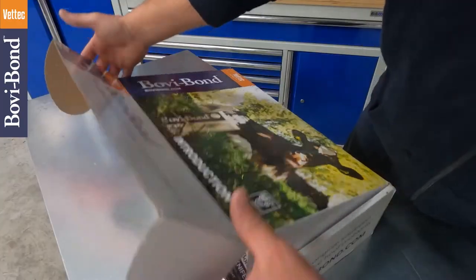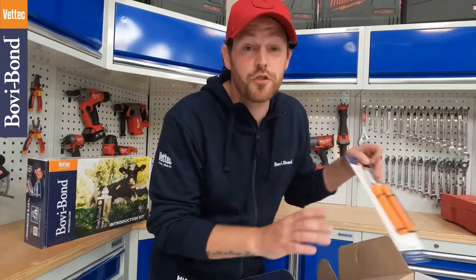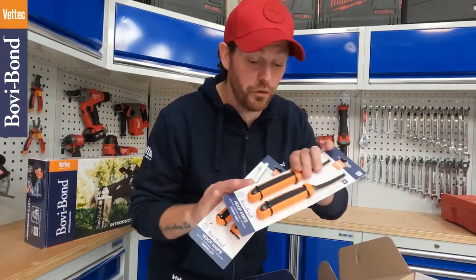When you open it up, you're going to find two left and two right Bovibond hoof knives, and they are fantastic. A claw checker, which believe it or not, is an essential part of every hoof trimmer's toolkit.